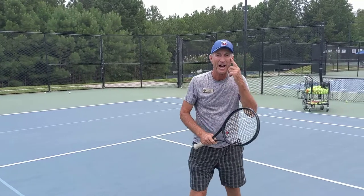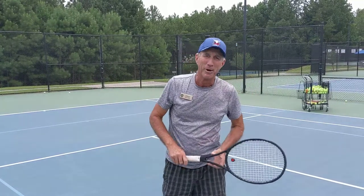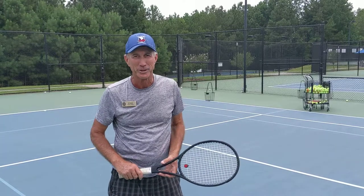So right there I hit a high volley. I'm RJ Dunkel, Director of Tennis at White Columns Country Club.